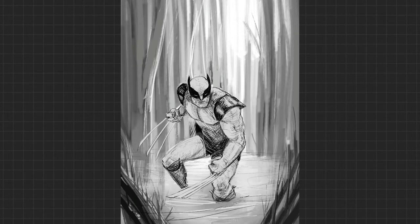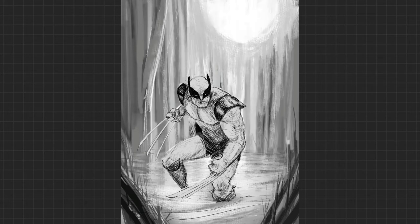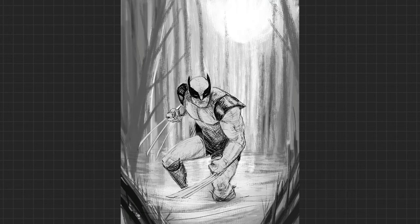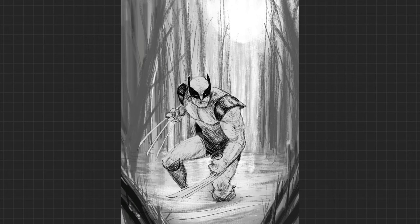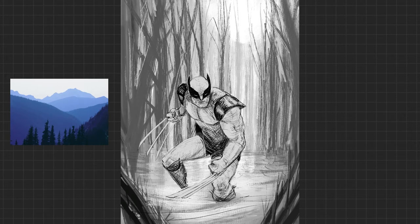Another tip that helps in this regard is line variation. Lines that are in the foreground are the biggest and darkest. Lines in the background are the thinnest and lightest. Why does this work? I haven't the foggiest fucking idea, but it does.